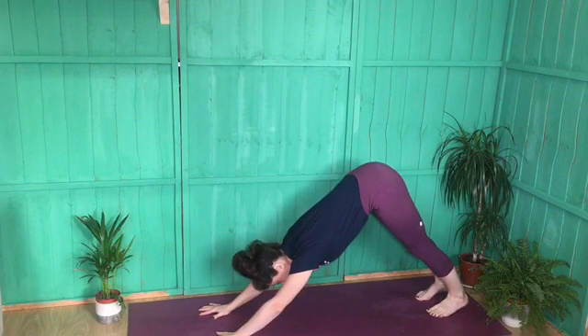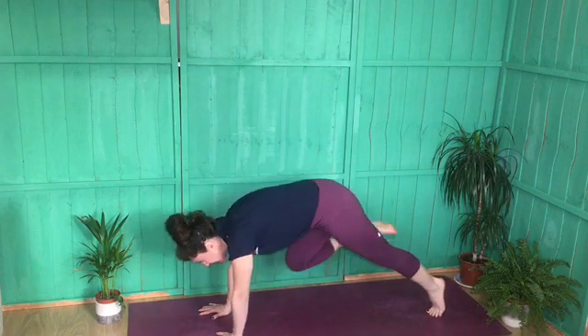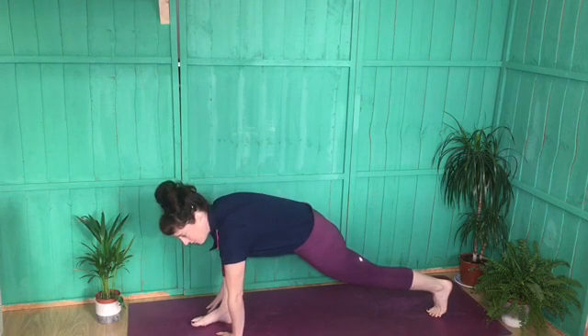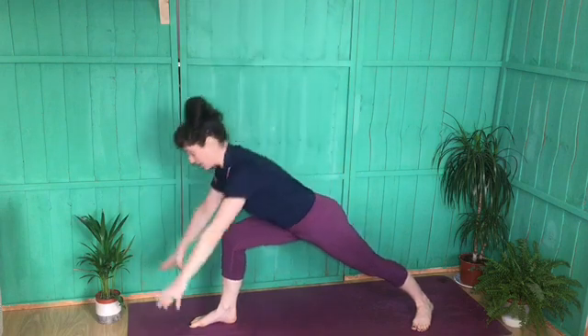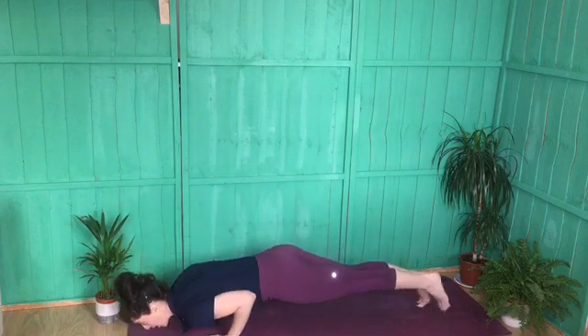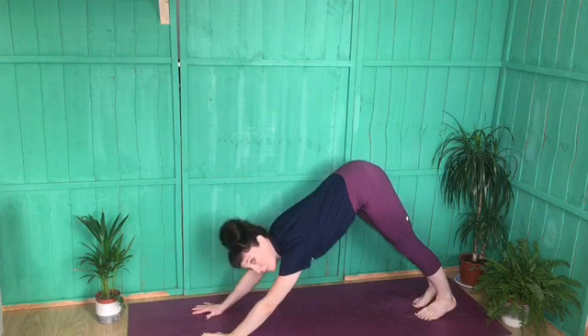From down dog, step the right foot forward — the knee pulls in towards the chest and shoulders come over the wrists, then place the foot down between the hands. If you need to grab it and put it there, that's fine. Turn down the back heel and inhale to lift up into Warrior One. Hips and chest point forward. Exhale to hinge forward, frame that front foot, step it back, then knees, chest, chin or chaturanga into up dog into down dog. Then we do the same on the left.